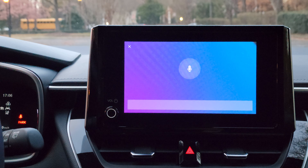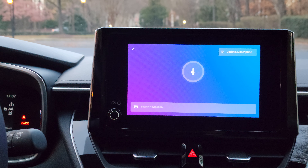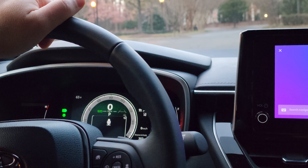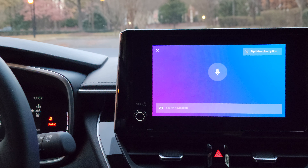Hello dear Torque News subscribers. In this video I'm going to show you how you can unpair your phone from your 2023 Toyota vehicle — in this case we are in a Toyota Corolla Hatchback 2023 — or disconnect your phone if you don't need it.